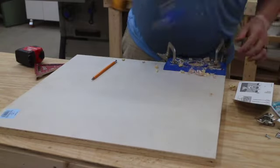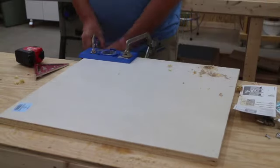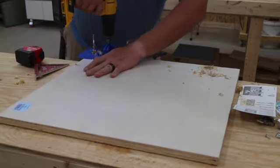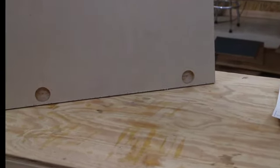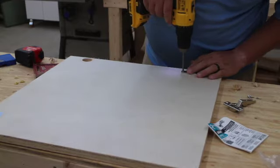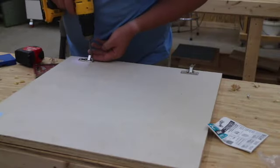After that hole is drilled I also use a 1/16th drill bit to make pilot holes for the screws that will hold the hinge to the door. I repeat the process for the other hinge, then install both hinges with my drill — no need to do it with a screwdriver since I have the pilot holes in place.